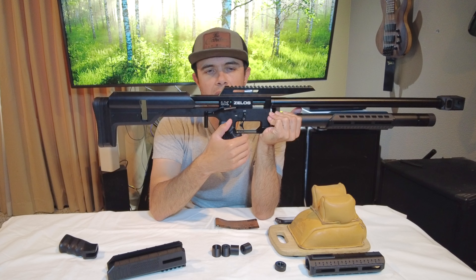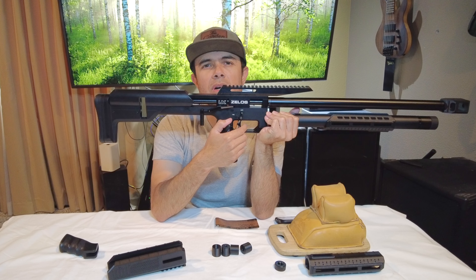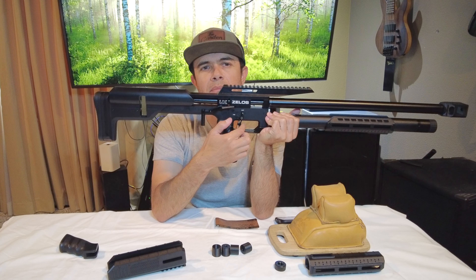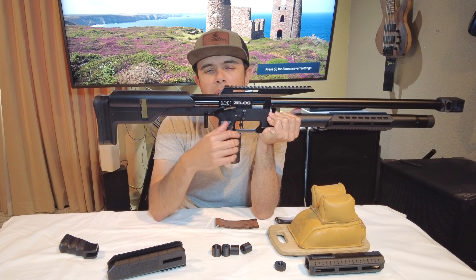It really changes the way your trigger hand works. It really puts you in a position where it's easier to pull the trigger straight back. A lot of people pull to the right — this counteracts that. It's a straight back pull.